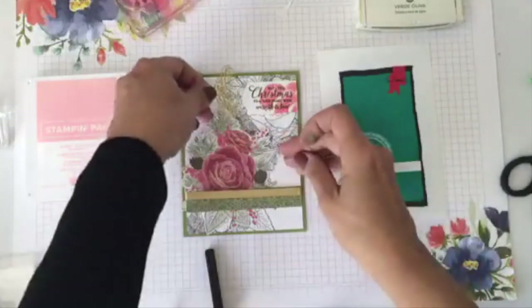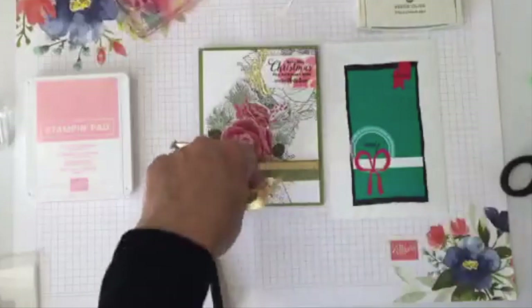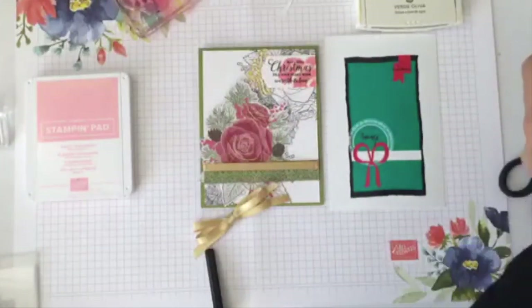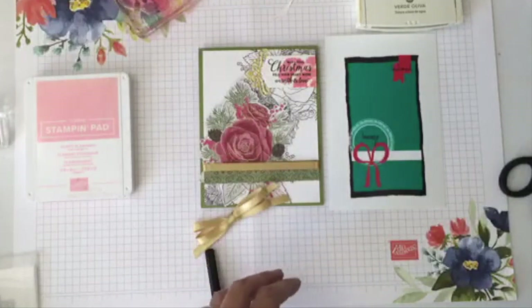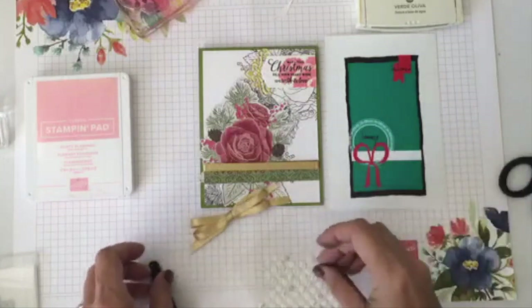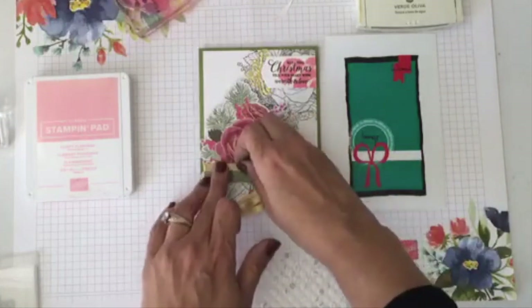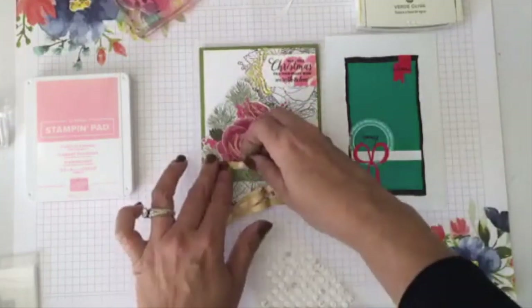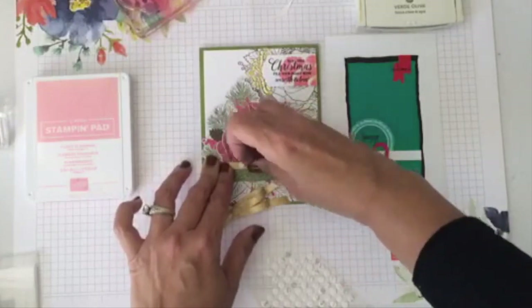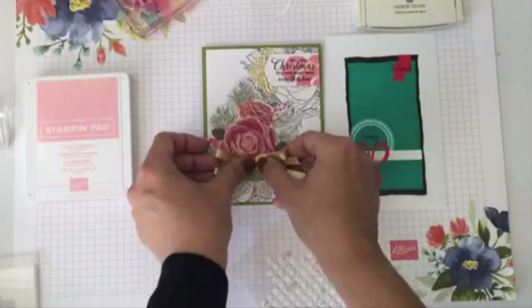Look how cute that looks — isn't that beautiful? I'm missing my bow to complete the sketch, and I love that I can adapt the sketch however I want. You can turn the sketch and make it your own. I'm using some glue dots to add my bow. Don't go anywhere — I have so many nice samples to show you. I got a little too excited with this set.